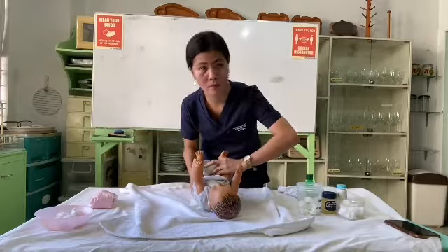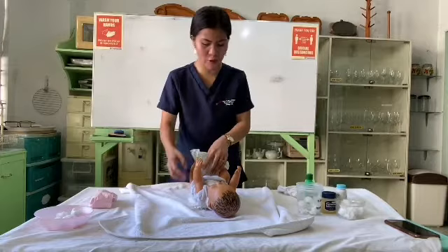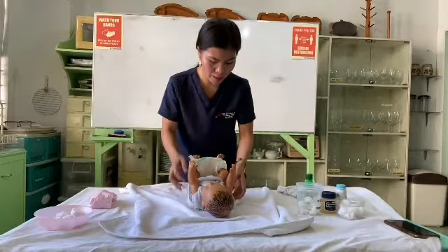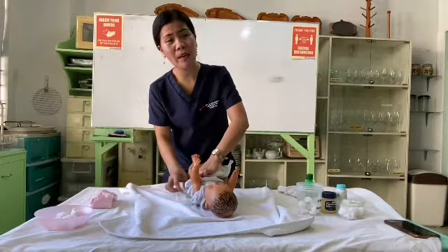Apply a small amount of barrier cream to the diaper area if the baby has rashes — baby powder is optional. Fasten the diaper securely and firmly. Adjust the garters of the diaper to fit the baby comfortably.